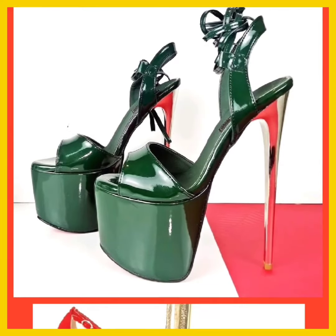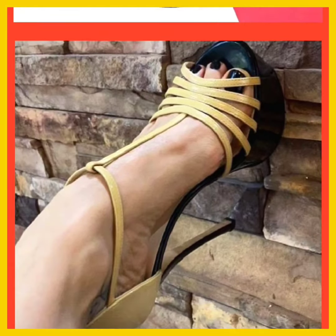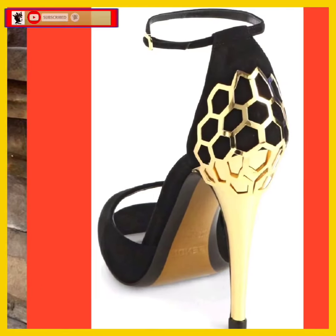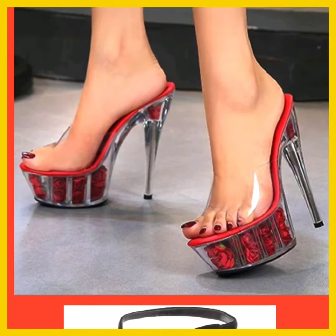Hey guys, assalamu alaikum, how are you? I hope you all are fine and spending a beautiful day with great health. I am here with my new video, and in this video you'll see some high pencil heels.